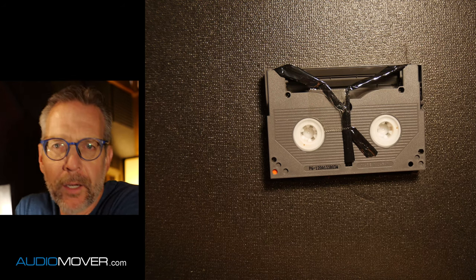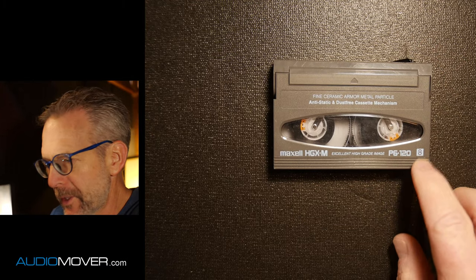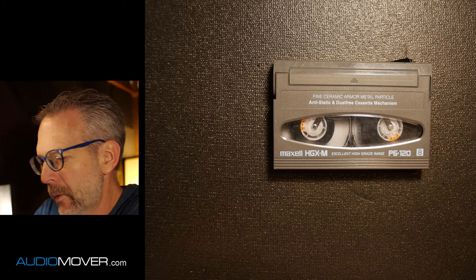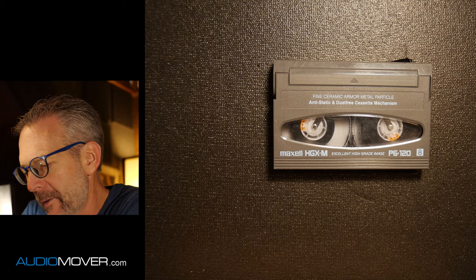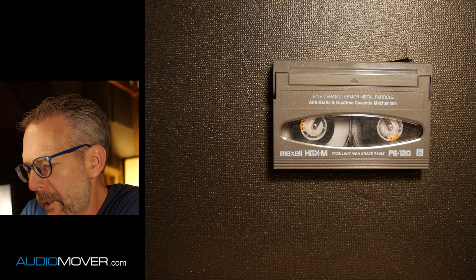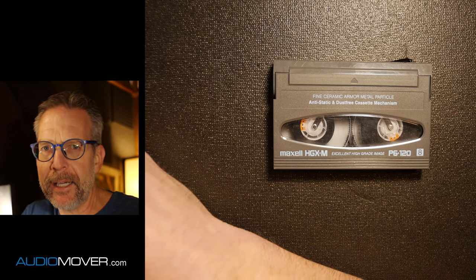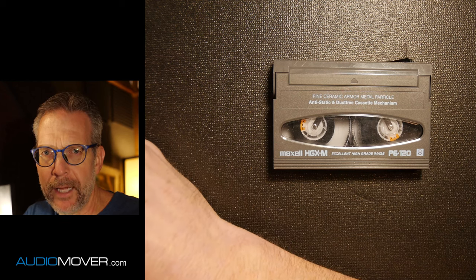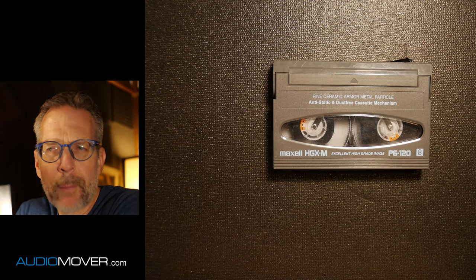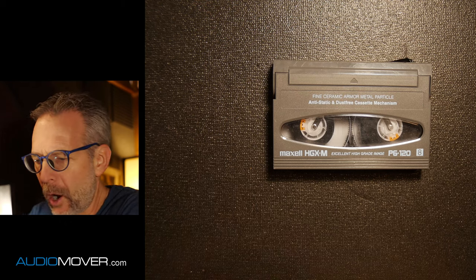This is a videotape. There's actually a few different things this could be. This one's actually just an eight. This is a format that was developed probably 30-some odd years ago or more. This particular size case, there were three different things that could have gone in this size case. There was eight, hi-eight, and digital eight, and they were all used.